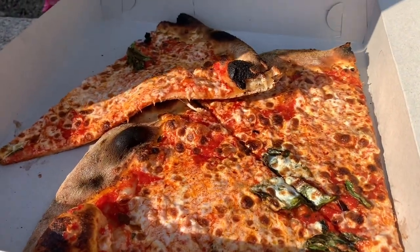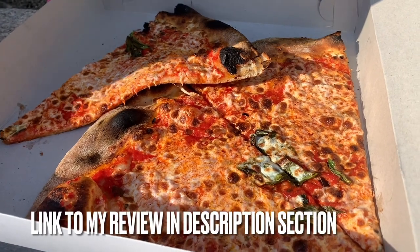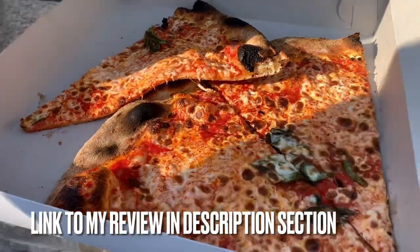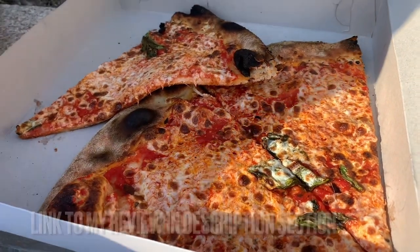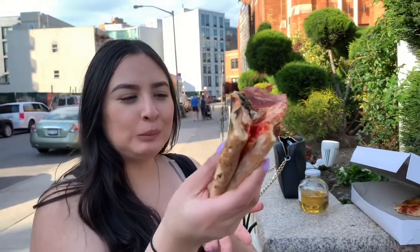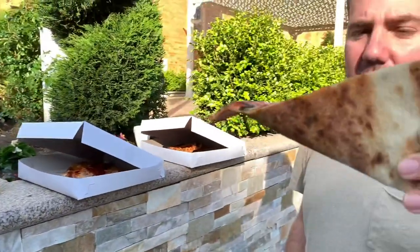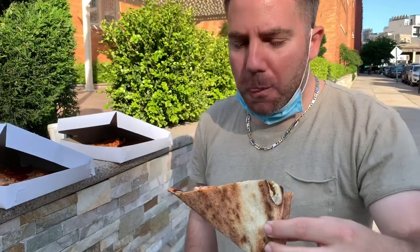If you guys haven't seen my best pizza review, go check it out. I already reviewed this — this is just a showcase. I'm showcasing the place and talking about it some more. No flop. Look at that char, my goodness. That is how you do it. No flop. A little less char on the plain, a little more char on the pepperoni. No flop, though.